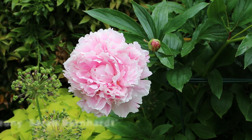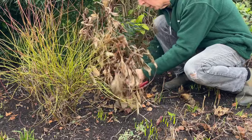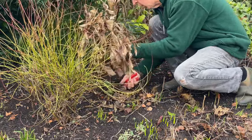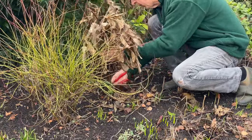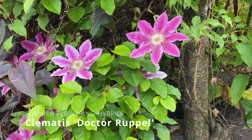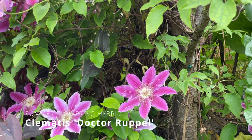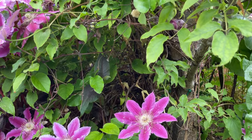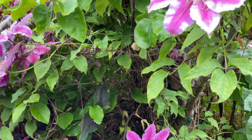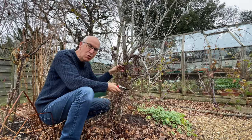This peony is Sarah Bernhardt, and again I can remove the old growing support frame and cut off the peony stems right at soil level. One of my favourite clematis is Dr. Ruppel, which I've planted at the base of a pear tree and trained up into the branches to layer on some extra colour through the summer.